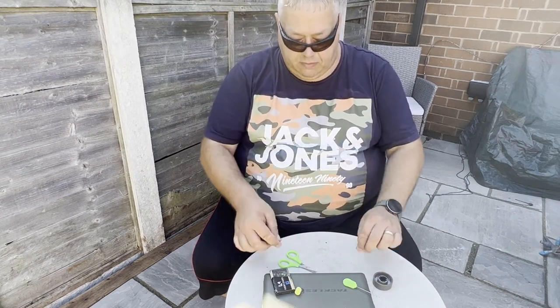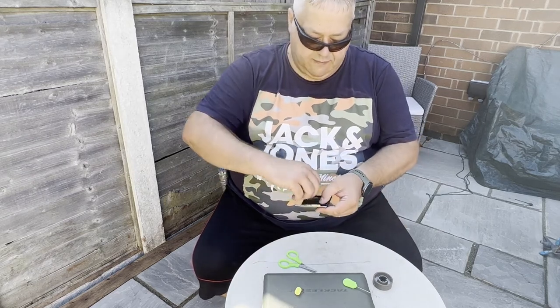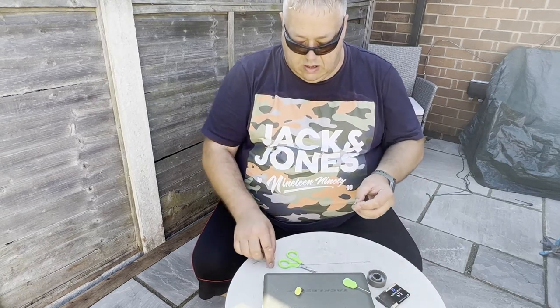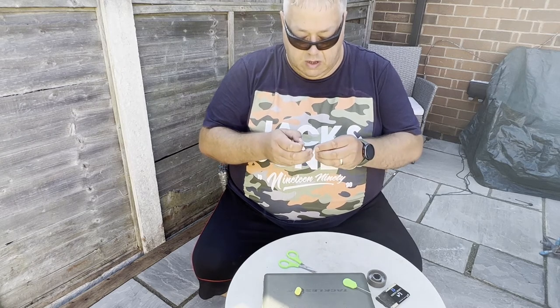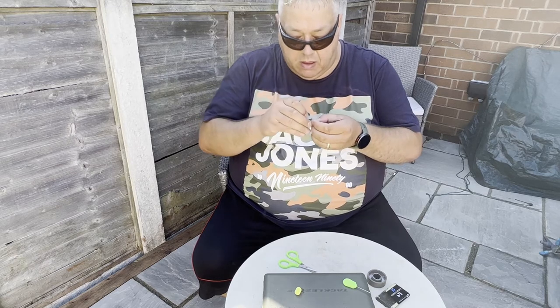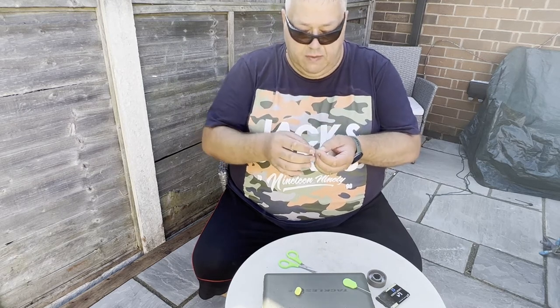Once we've done that, trim your tag end off — not too tight to your knot, something like that — so you're just left with a little bit of a tag. My favourite hooks are curve shank. I'm using a corner curve shank, so always go through the back of the eye.